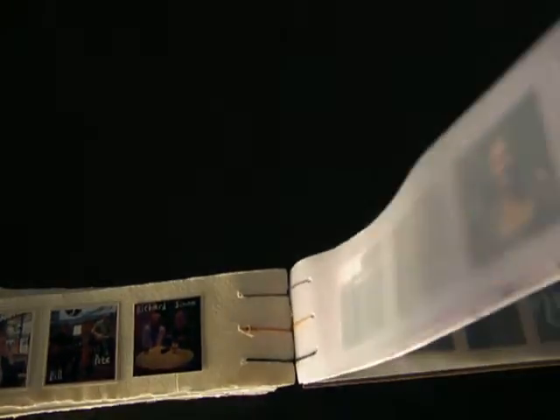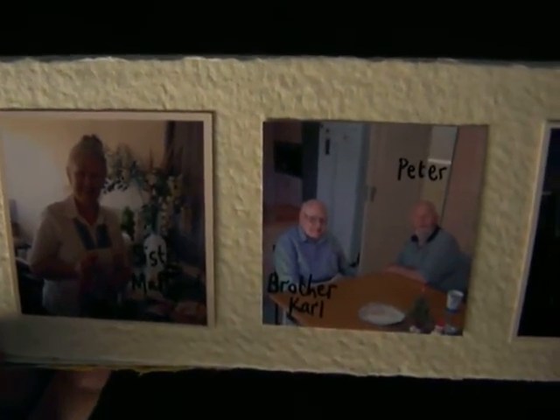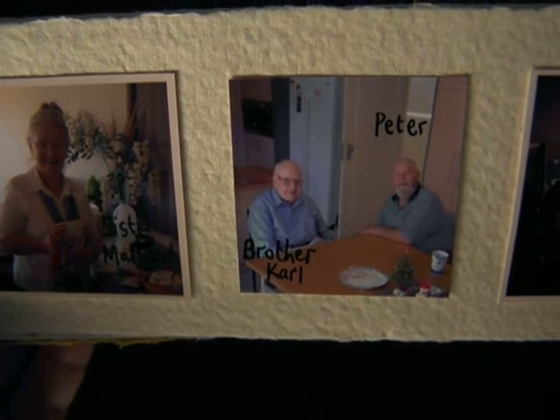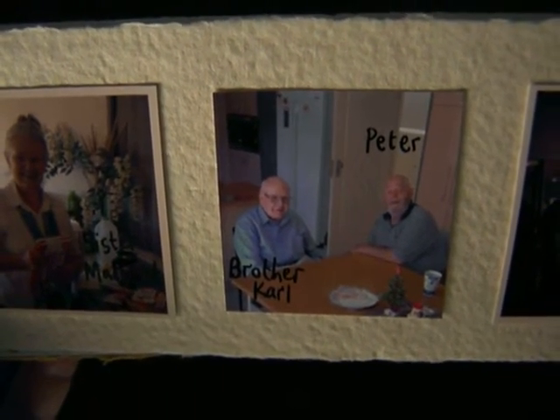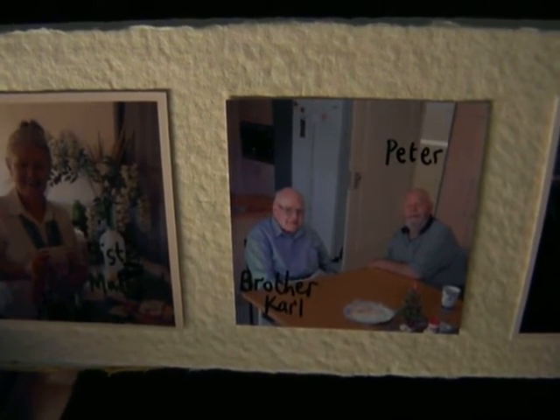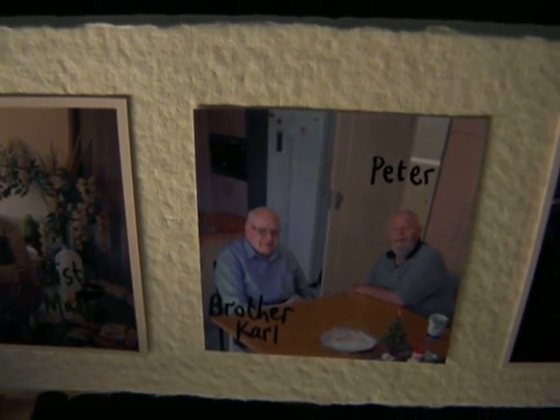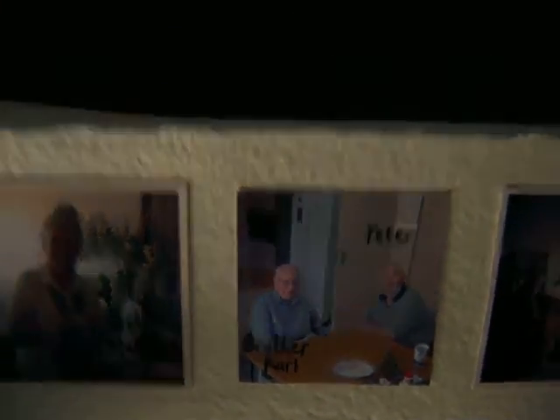Moving towards the end of the year: here's a nice Christmas page. My dad Peter and Brother Carl — we were visiting the Salesian Brothers at the Sunbury community. Brother Carl used to be at the school when my dad was a student there. They're not far apart in age; Brother Carl had just started as a brother at the time.